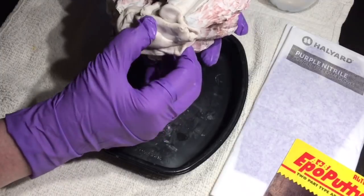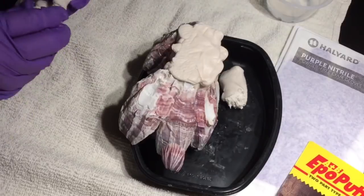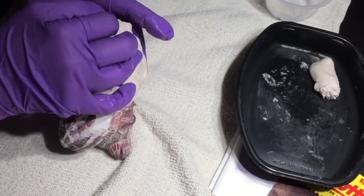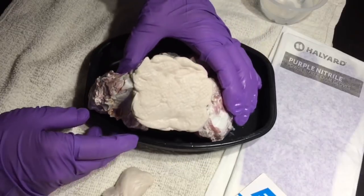After working with it for a while I did manage to create something that would allow it to sit up flat. It took a lot longer than I expected, but eventually I reached a point where I was satisfied that it was not going to tip over readily, so I set it upside down to cure overnight.